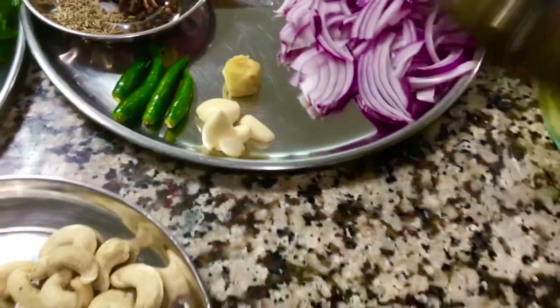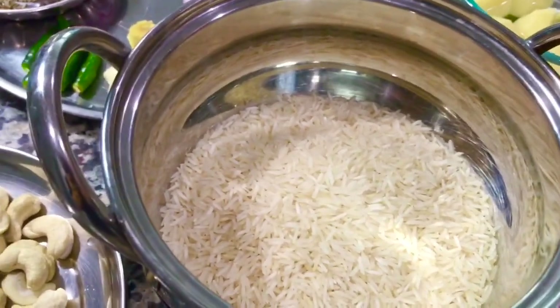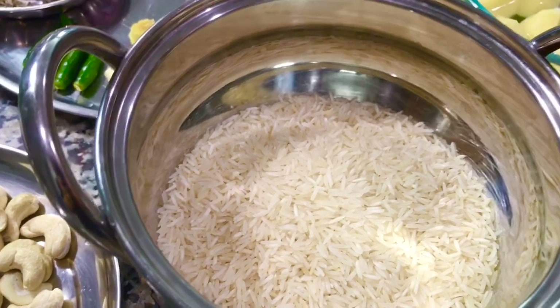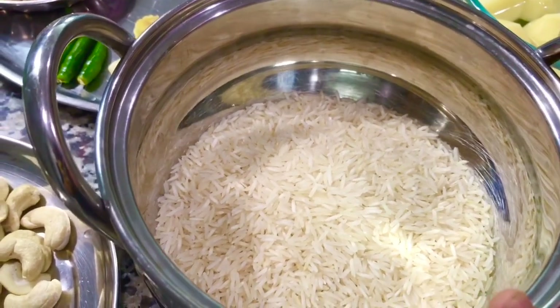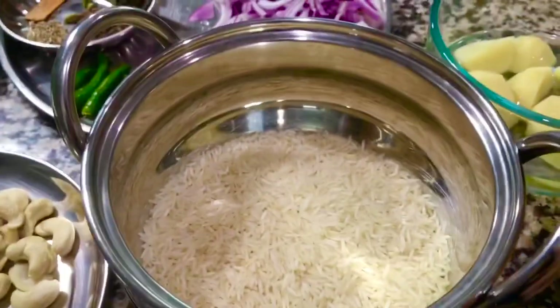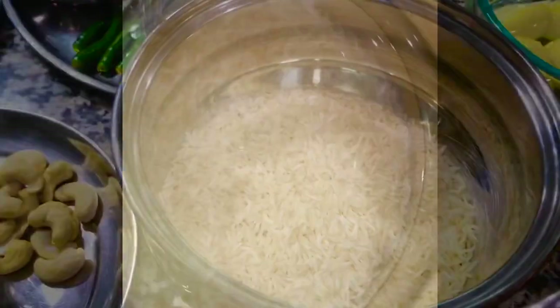Last but not the least, I have taken one cup of basmati rice, which I will wash and soak for 15 minutes. For one cup of basmati rice, I will boil one and a half cups of water. Let's start — first I'll wash and soak the basmati rice for 15 minutes and keep it aside.